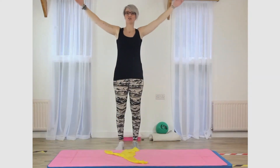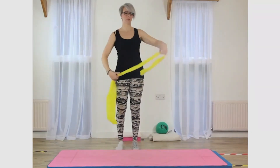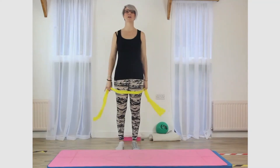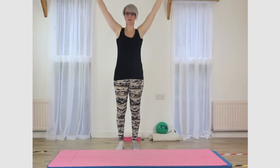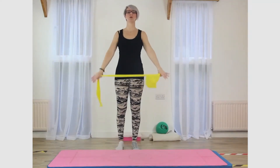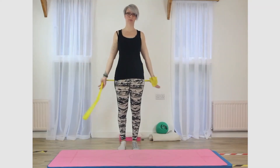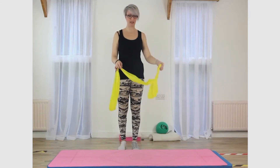Now if you have got any shoulder issues and your range of motion isn't brilliant — maybe you've had an operation or you've just had an injury — you might find that the hands need to be quite wide and you're going to end up smacking yourself in the head. If that's the case, just do it without the band. So if you have got a band, then maybe you can start to make the band just a little bit tighter. Up and over, keeping the body nice and tall. Good — so that just opens up the chest a little bit.